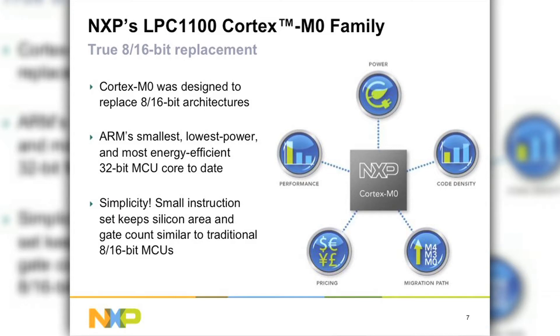Performance is a given — we're talking about a 32-bit core, so definitely the MIPS is much higher than a traditional 8- or 16-bit. Code density was a big surprise for us. When we compiled code on M0 and compared it with traditional 8-bit or 16-bit, we could get up to 30 to 40 percent savings in code size. That's inherent because of the Thumb-2 instructions — not just the instructions themselves, but what you can accomplish with a single Thumb-2 instruction.